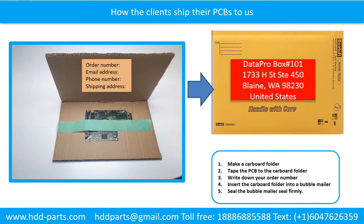This picture shows how clients ship their PCBs to us. Make a cardboard folder. Tape the PCB to the cardboard folder. Write down your order number, email address, phone number, and shipping address on the cardboard folder. Insert the cardboard folder into a bubble mailer. Seal the bubble mailer firmly.